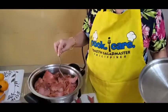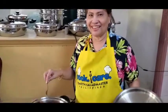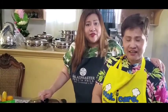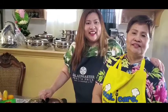Thank you, Mami, for sharing your recipe. Tonight for our Noche Buena — Merry Christmas! We wish you again, Merry Christmas! God bless you all. Stay safe and have a joyous Christmas from the Balingit family. Merry Christmas, Happy Healthy Cooking!